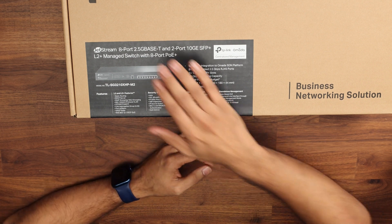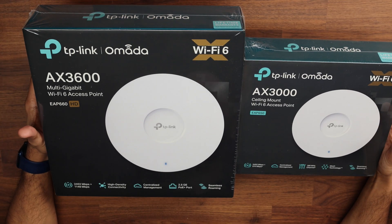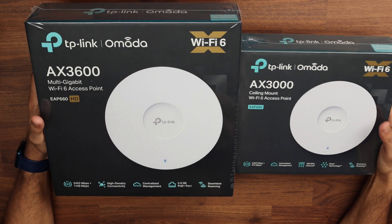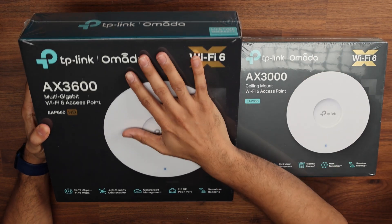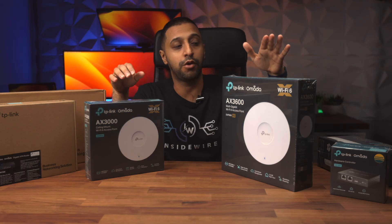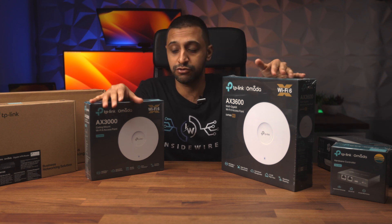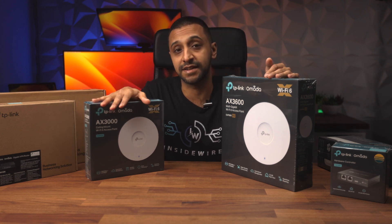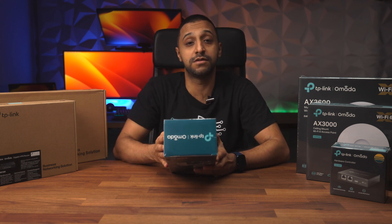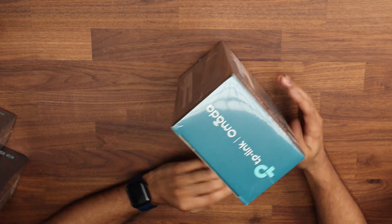All the speeds are increasing nowadays so it'll be good to get that high capacity speed switch. Then we have two wireless access points: the AX3600 and the AX3000, both Wi-Fi 6. The only difference is this is gigabit and this is 2.5 gig, so this connects at 2.5 gig to the switch. The bigger one gives you slightly bigger coverage because it has four internal antennas for each spectrum, while the other has two. Next we have the AC1200, which is the indoor/outdoor access point.